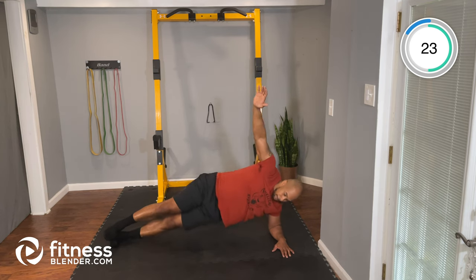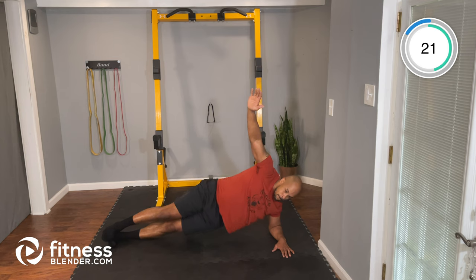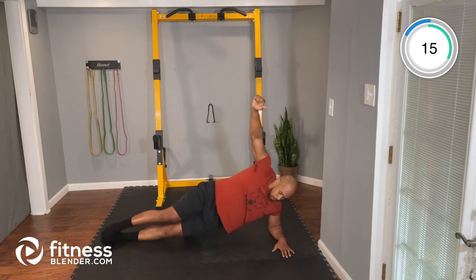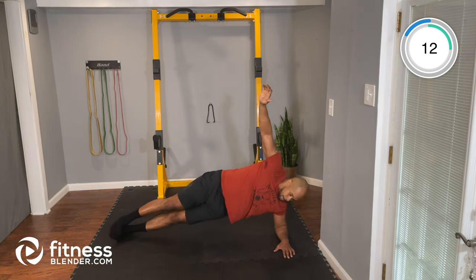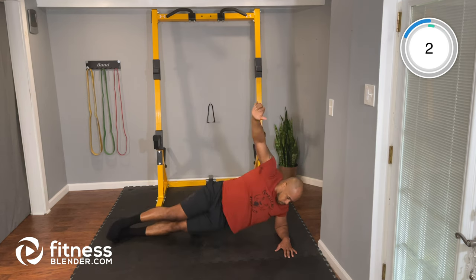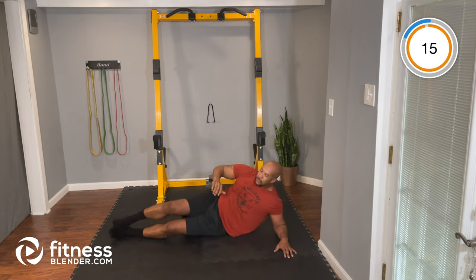Good job, keep it up. Great job. About 15 seconds here — two, one, and time. Nice job.